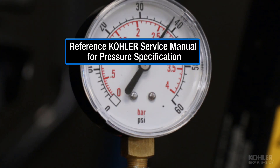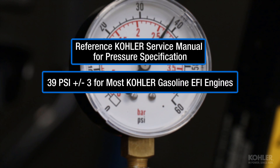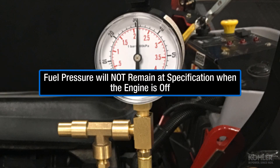Refer to the service manual for fuel pressure specification. Fuel pressure specification for most Kohler gasoline EFI engines is 39 PSI plus or minus 3. Fuel pressure will not remain at spec when the engine is turned off.